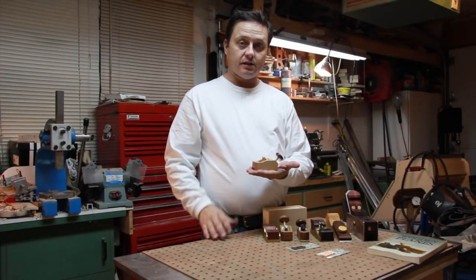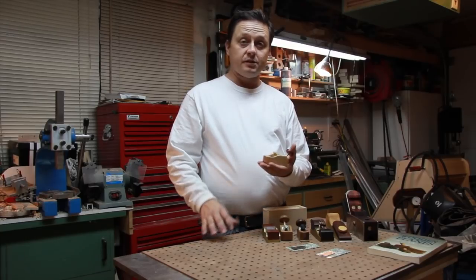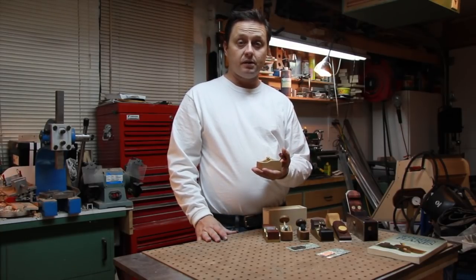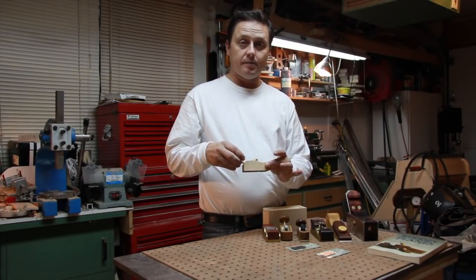You can make this in a couple hours and it makes a great little gift. What I'll be doing is kind of going through a series of pictures of how I made it, and I also will put up some plans that you can download and go over how I made this.